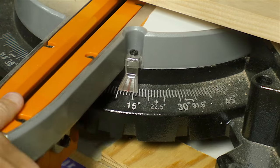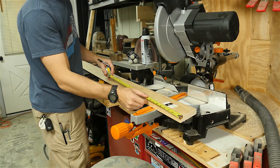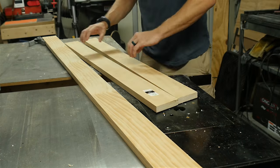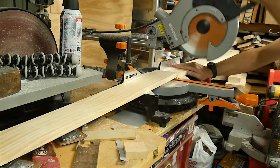This entire project was made with 1x4s, easy to get a hold of and not too expensive. I started by cutting an angle on one end and then measured the length of the leg based on my plans. I cut the same angle at the other end and then used that one leg as a template to cut three more just like it.